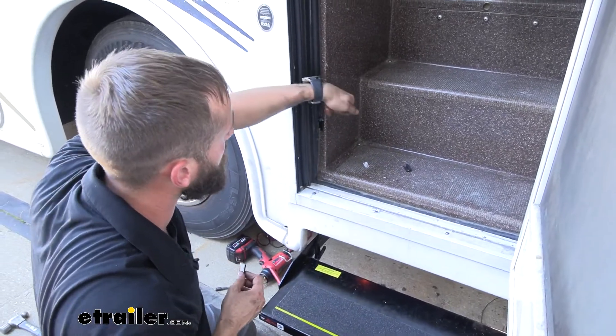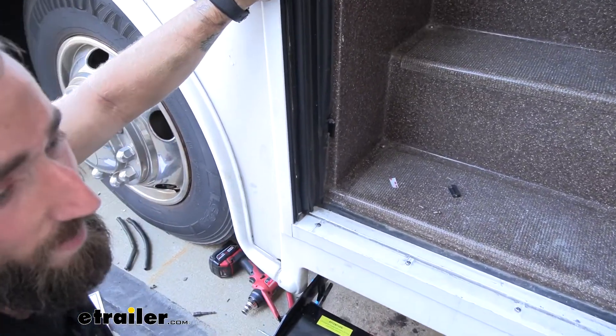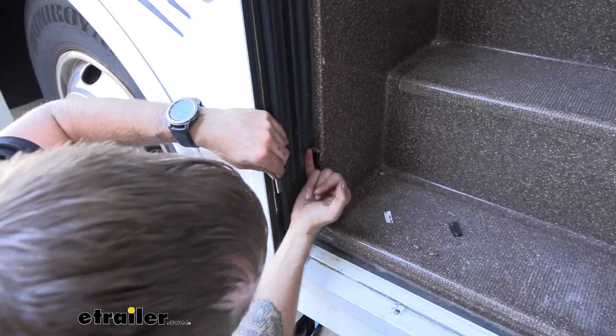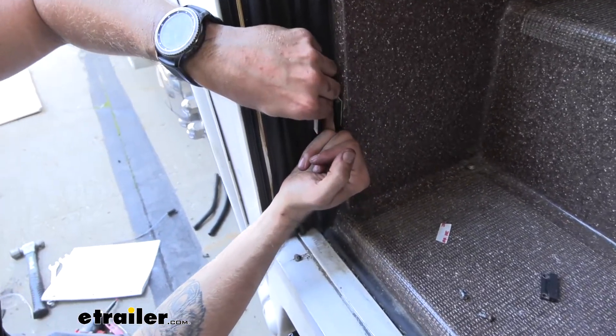One other thing that concerns me is there is about a finger's width of space between the magnetic pieces here, just because of how the door sits — they have it attached to their screen door. So I'm going to put a finger here to simulate that and make sure that if my door closes it's still going to fit. And even with that amount of space, we're still good to go.